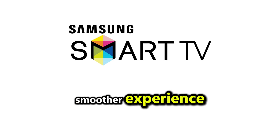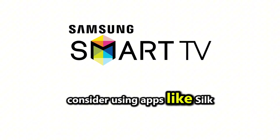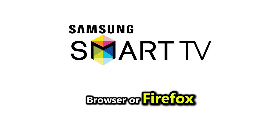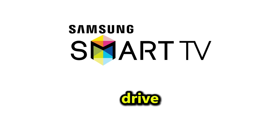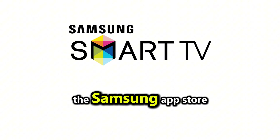Alternatively, if you want a smoother experience, consider using apps like Silk Browser or Firefox, which you can sideload onto your TV using a USB drive if they're not available in the Samsung App Store.